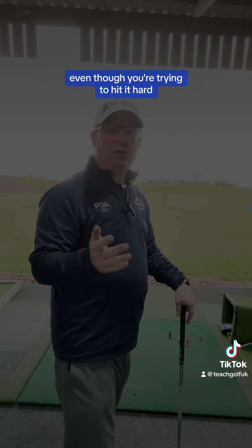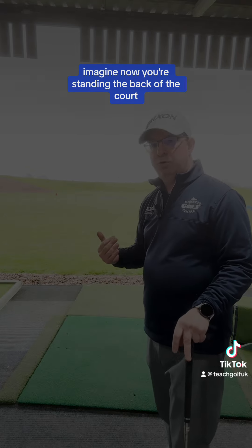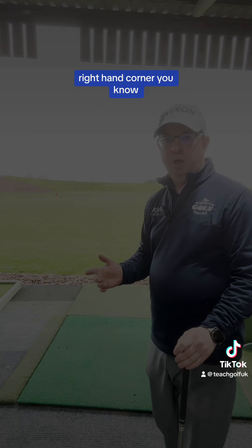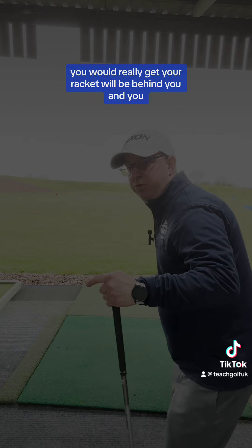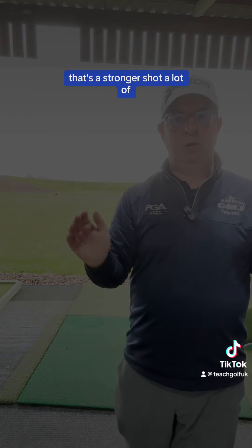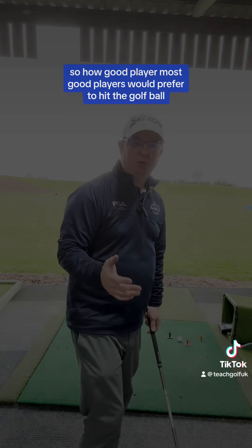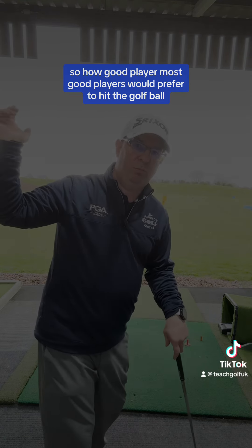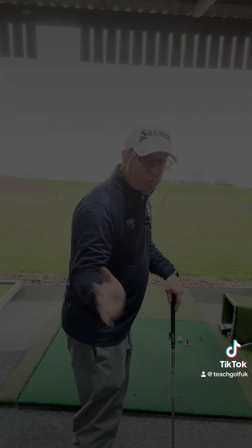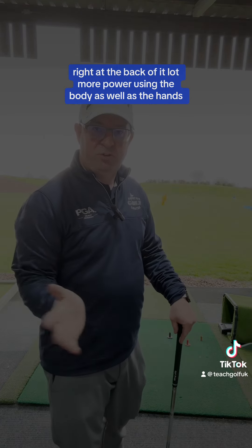So even though you're trying to hit it hard, that's the sort of movement you'll be doing with your golf — it's not weak in feeling, but it produces a weak result. Now imagine you're standing in the back of the court, and you've got a nice little rally going on, and you want to get that ball to the back right-hand corner. The racket would be behind you and you'd be sending it over to the right. That's a stronger shot — a lot quicker, the ball would be powerful. That's what you need to figure out when you're playing golf. Most good players would prefer to hit the golf club in here, right at the back of it — a lot more power using the body as well as the hands.